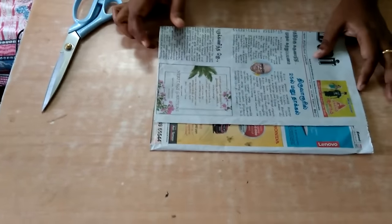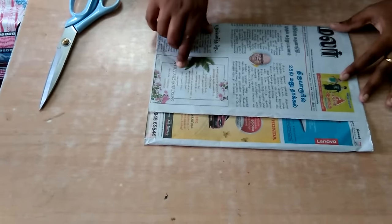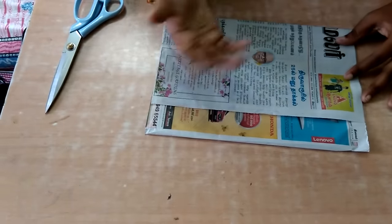Hi friends, welcome to my channel. In this video I'm going to explain how to cut the sleeve portion. I'm going to make a paper pattern and with the help of the paper pattern I'm going to replace it in the cloth.